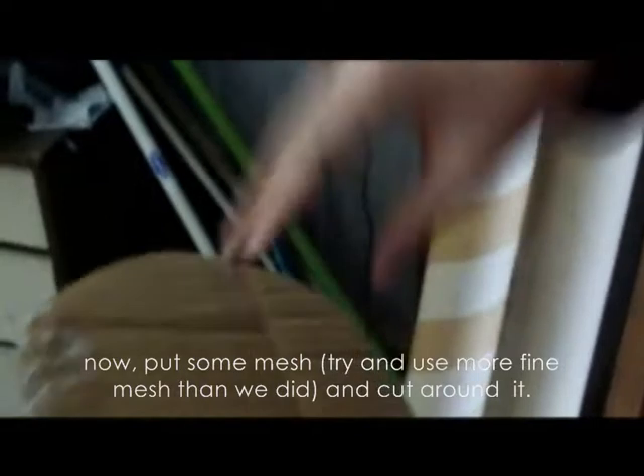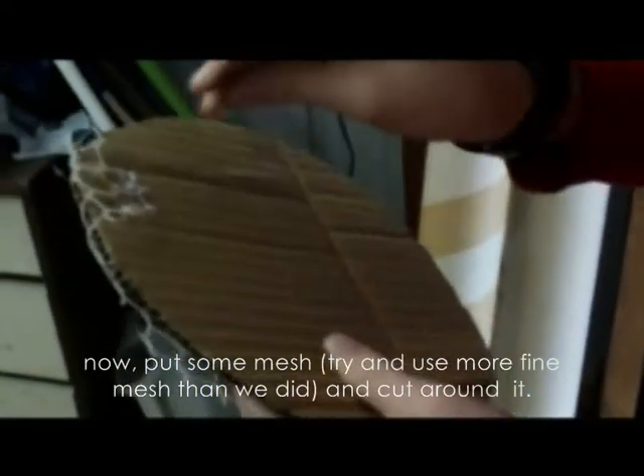OW! Crap! I thought I'd need to do this work. That's it. Stop, damn it.